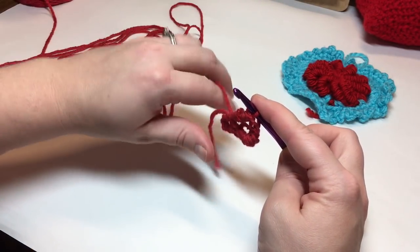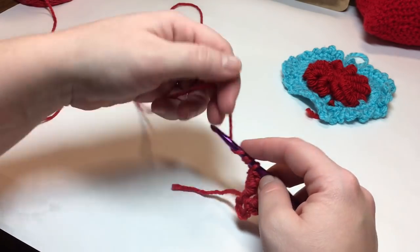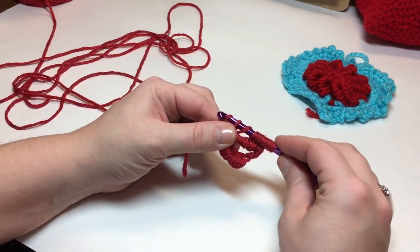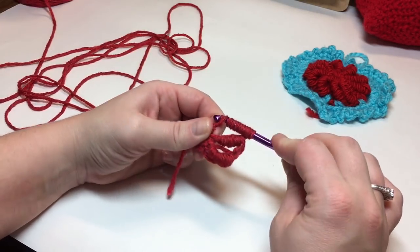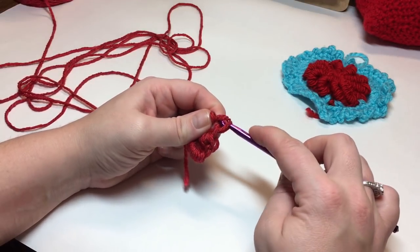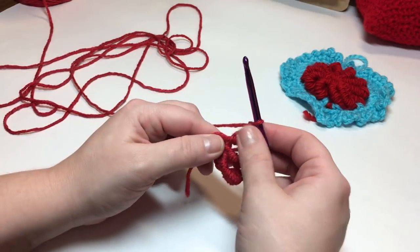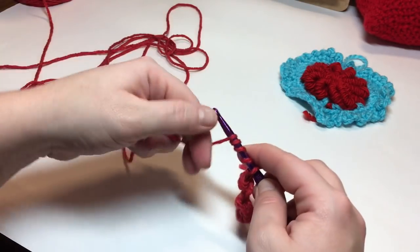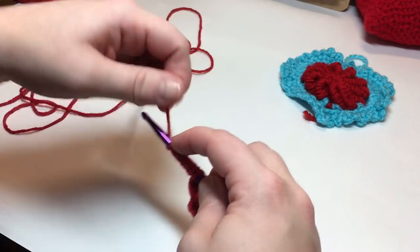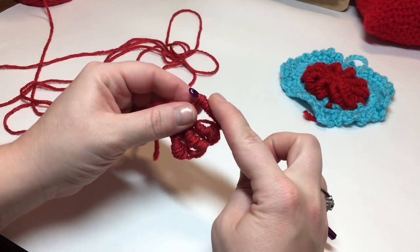Yarn over, make sure it's level — there's your chain one. Do it again: one, two, three, four, five, six, seven, eight, nine, ten. Make sure that when wrapping your yarn it's very loose, or you will struggle getting through all of these loops. Yarn over, chain one, and again: one, two, three, four, five, six, seven, eight, nine, ten — that's ten. Insert your hook, yarn over, pull up a loop, yarn over, pull through all the stitches on your hook.